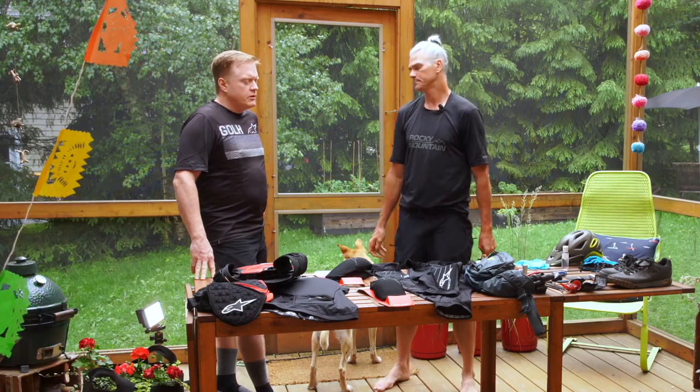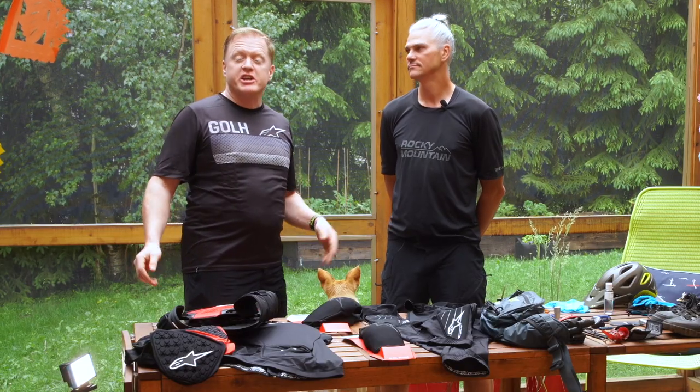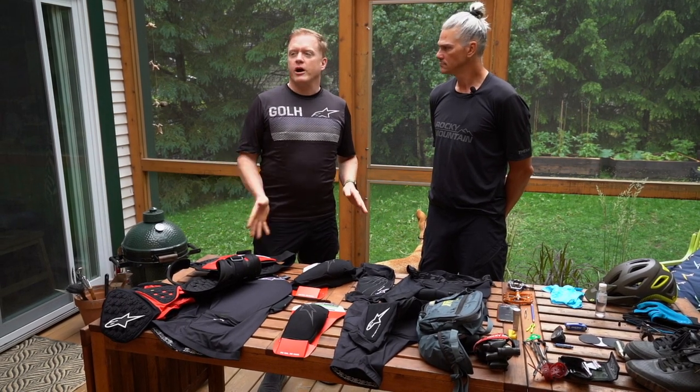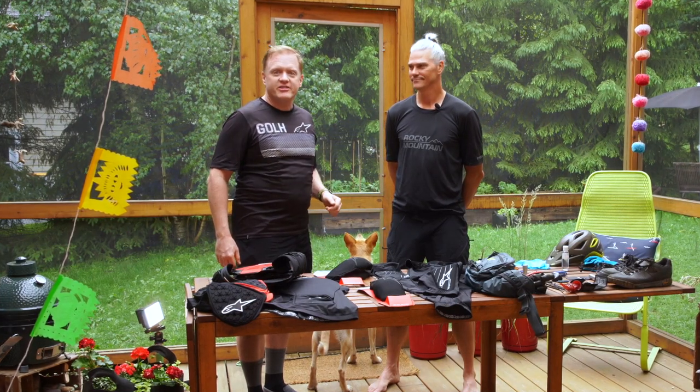Thanks Ian! So Goalers, there you have it — the complete list of what you need to bring mountain biking based on varying conditions and risk factors. Feel free to look in the comments below for a fully detailed list of everything we talked about today. Until then, let's go play in the outdoors and safe riding!